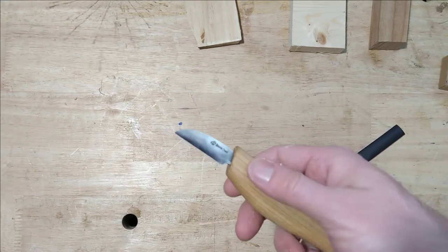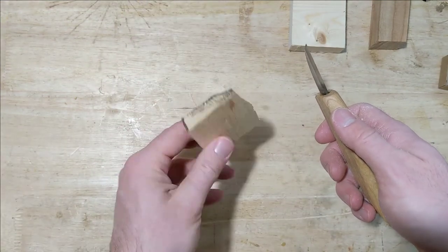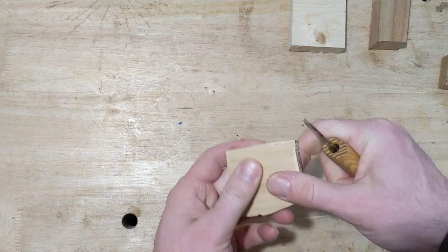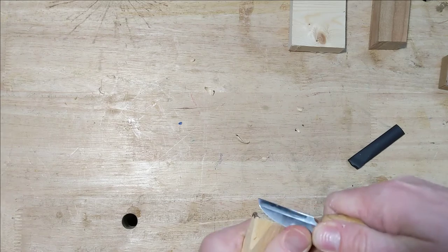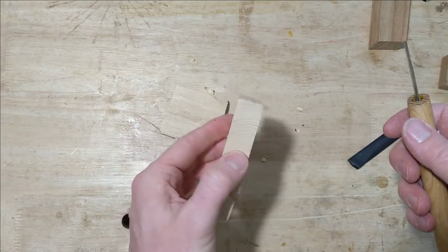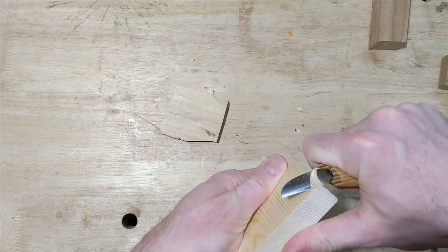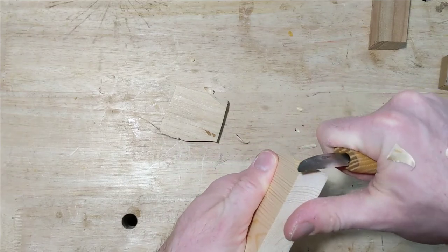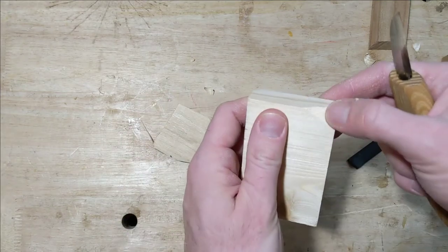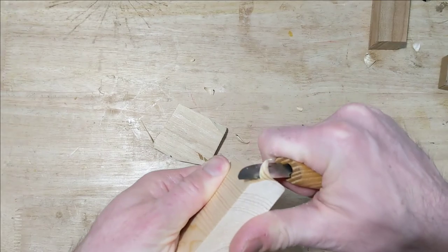Let's give it a little test run. This is without any sharpening or stropping — just how it came in the mail. This is a really small piece of scrap basswood. Cuts nice — nice smooth cut. This is just a piece of pine, or Douglas fir — not a real common carving wood but some people carve in it. It does a nice job of showing if we have a dull edge, because a dull edge cutting pine gives you a lot of tear out. But it looks good — peels right off. That's got a good edge on it.